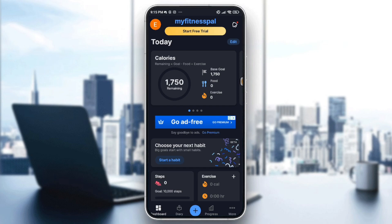Hello everyone and welcome back to another video. Today I'm going to show you how to sync MyFitnessPal with Samsung Health. To do that, follow my steps. You need to have both apps — MyFitnessPal and Samsung Health — installed.